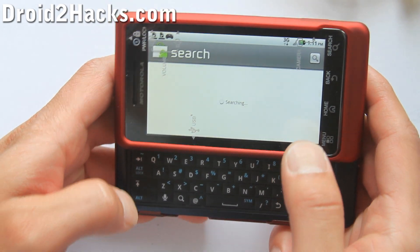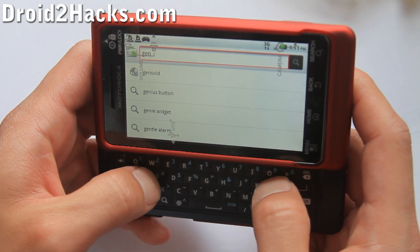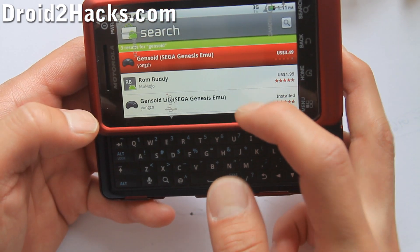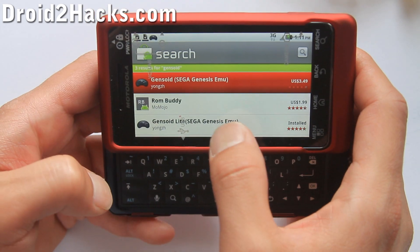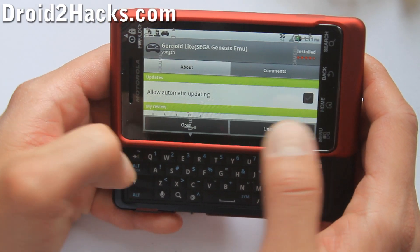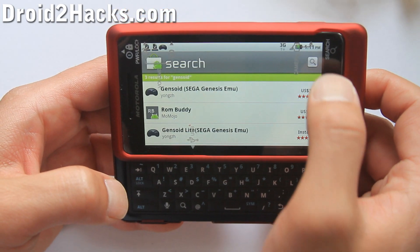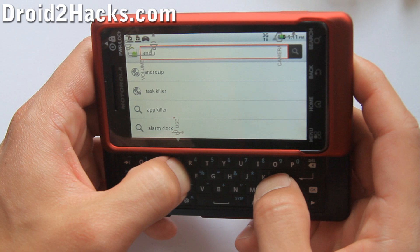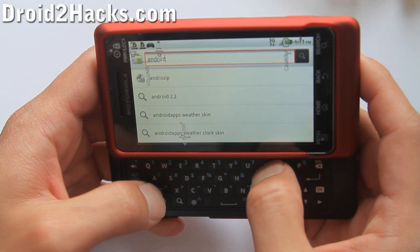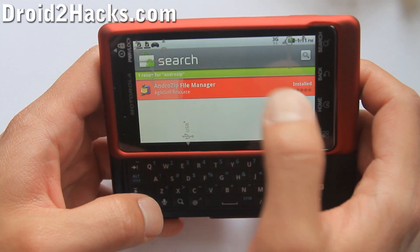First, go to the Market and we're going to download a bunch of stuff. Type 'Genzoid' and download the free version — you can pay for it if you want, but they have the Genzoid Lite. Download and install it. I already have it installed.